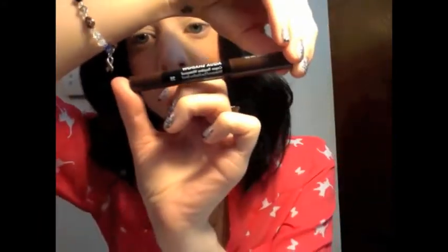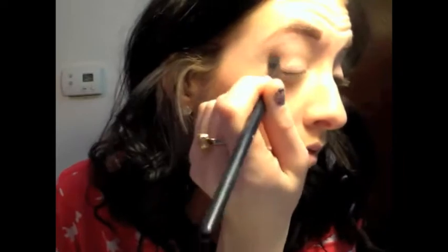Then we're going to start off with Makeup Forever's Aqua Shadow in 2E — it's like a darker brown. With that we're just going to really define the crease, because we're going with a little bit more dramatic look. Apply that and then with the ELF contour brush, blend that out. Then I'm grabbing another Makeup Forever shadow liner in 30E — it has a little bit of shimmer and a nice light pinky beige color. We're going to do that one right on the lid and really blend that in as well. It's going to act as a nice base for our colors, because some of the shades aren't as pigmented as I would like them to be.